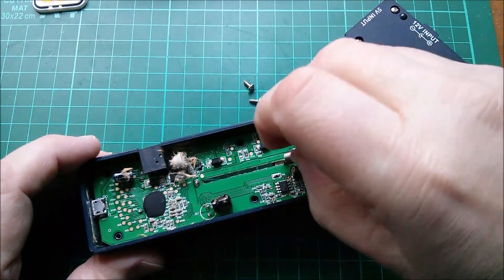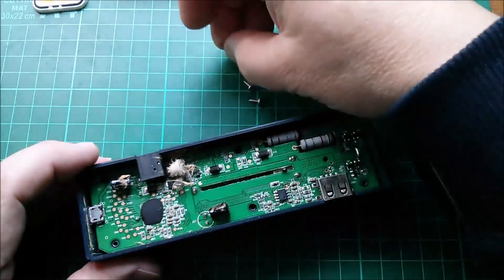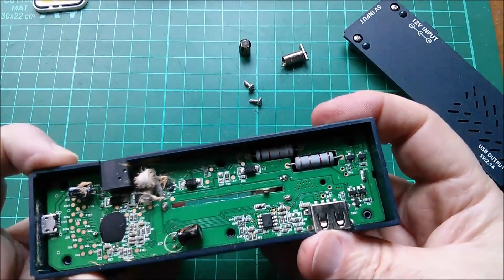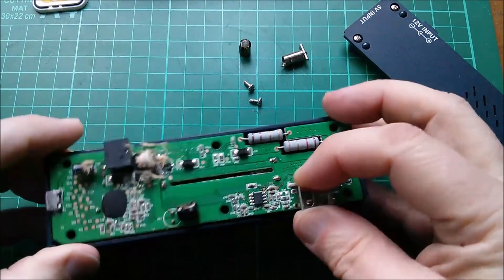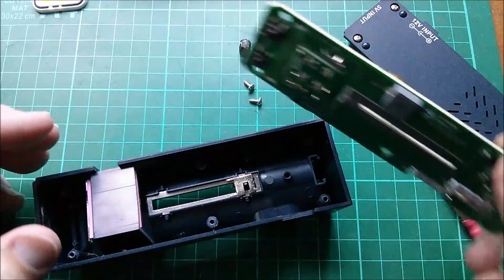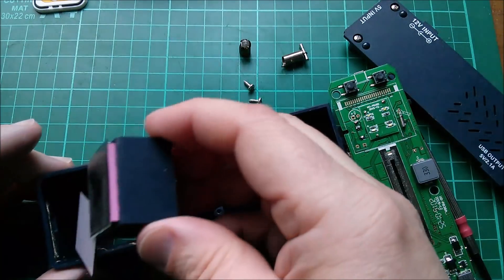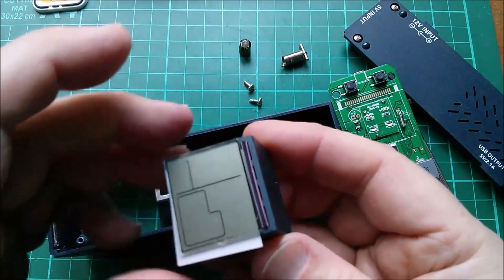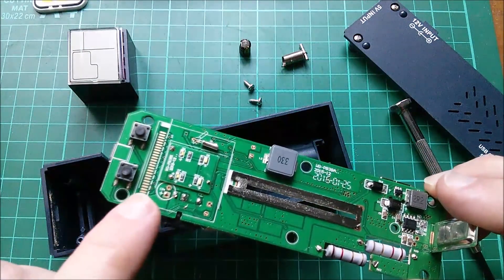That pin has come out with the spring — let's take that out. Does this now lift out? Yes it does. Oh, there's the LCD with a zebra strip, and a little backing sheet. Let's not disturb that.